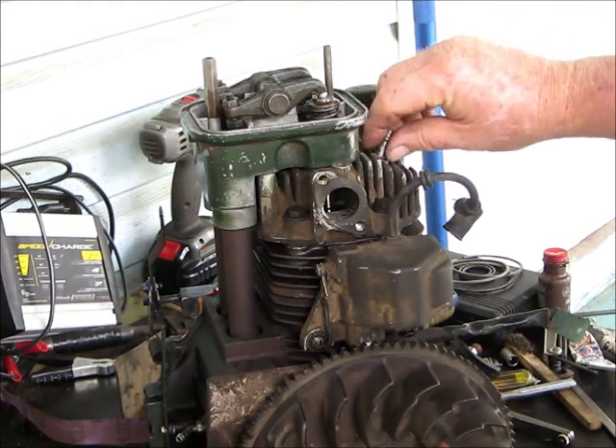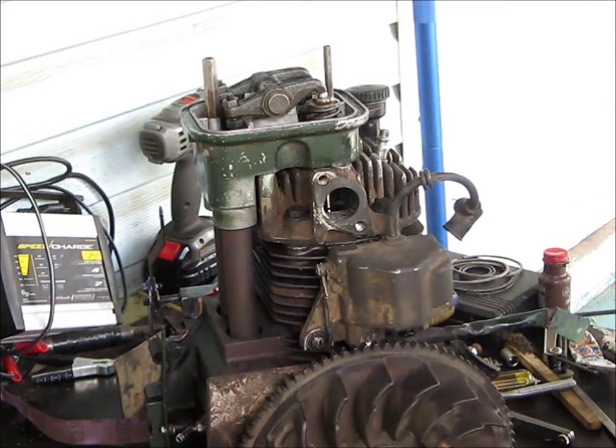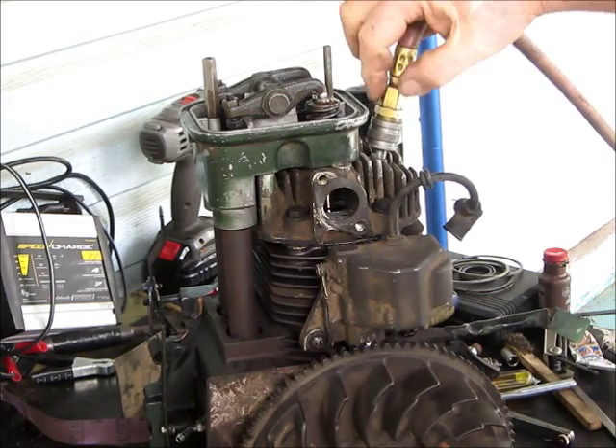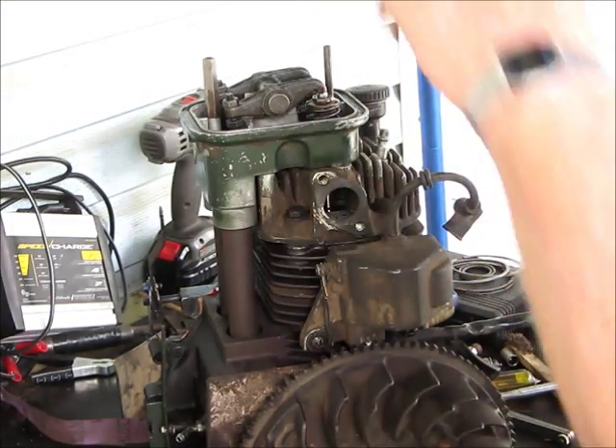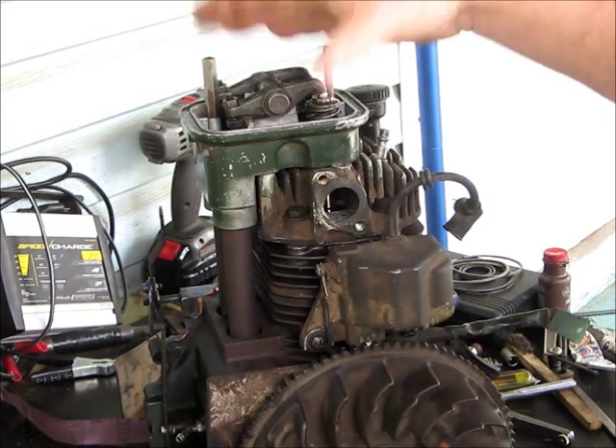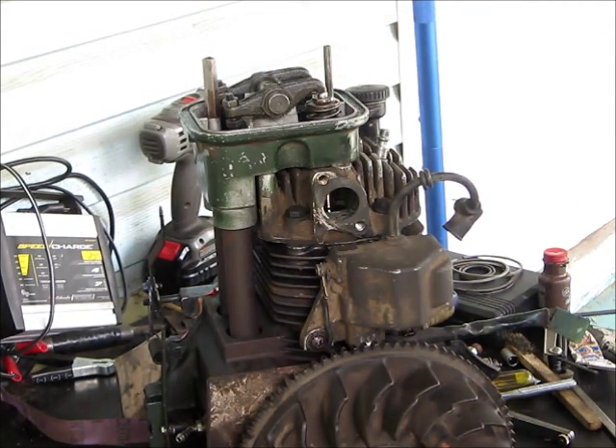Put this thing in here, put your air chuck, stick it in here, stick it on - that'll hold them valves up. You can take these clips out, pull these things off.